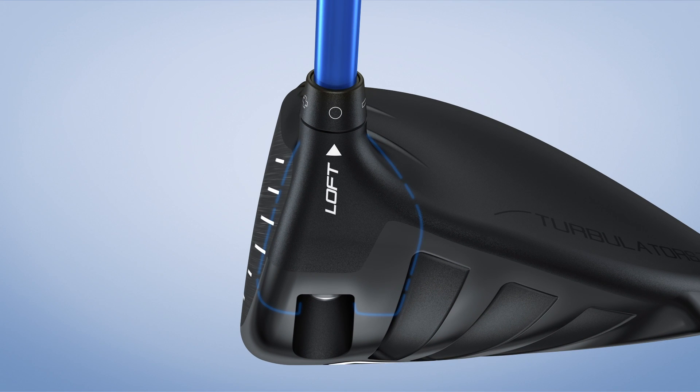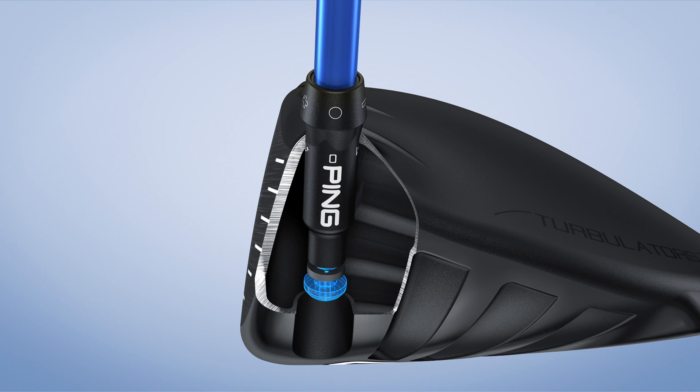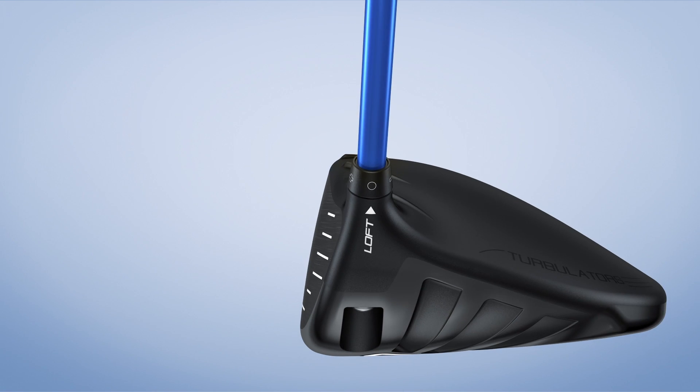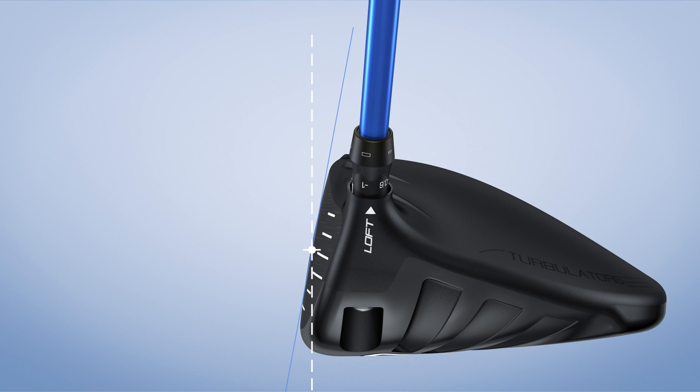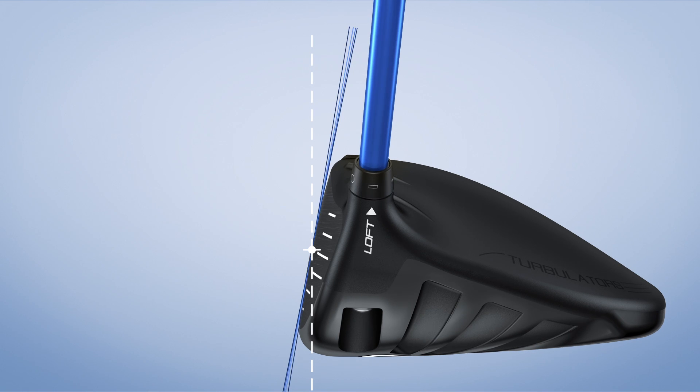The G30 driver's adjustable hosel has the same mass and outer diameter as our fixed hosels, providing the benefits of adjustability with no sacrifice in performance. Fine-tuning your driver's loft can be crucial to optimizing launch conditions for your game. Our Trajectory Tuning Plus allows up to five settings with two full degrees of adjustability, meaning you optimize your ball flight by increasing or reducing the club's loft in intervals of six tenths of a degree and one full degree to maximize distance and control.